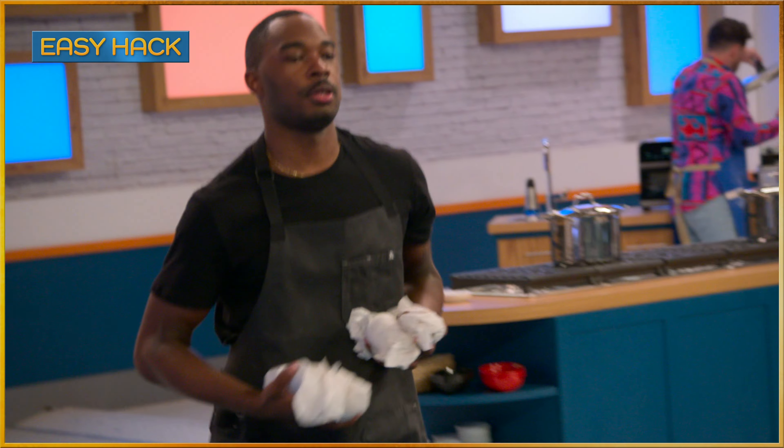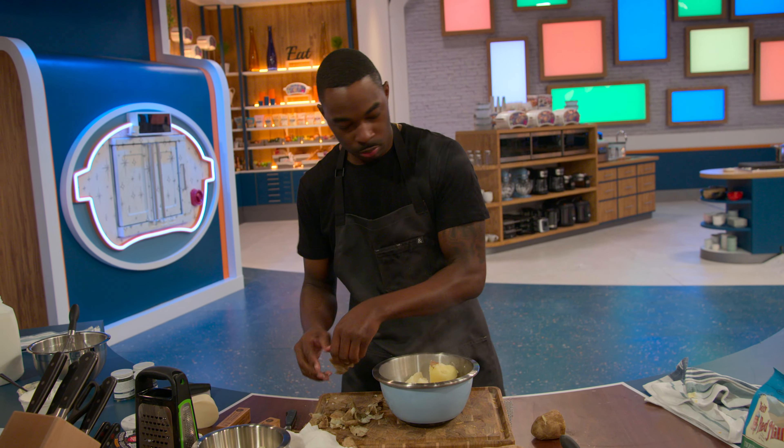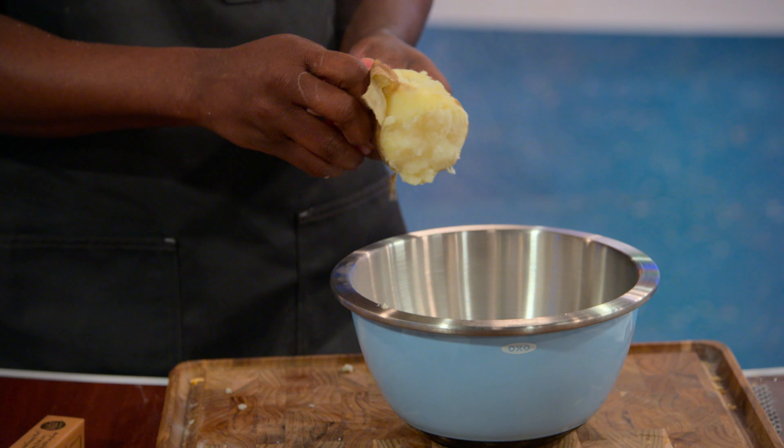Usually the skin will peel right off. I'm just breaking off the potato skin and putting it into the bowl so I can mash it all up. If a little bit of skin's in there, it's fine — skin's good for you.